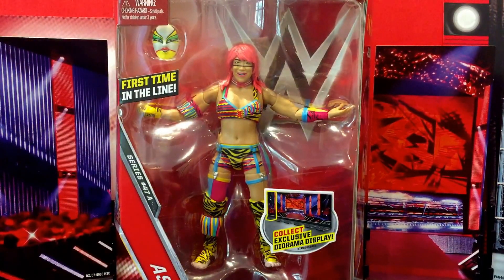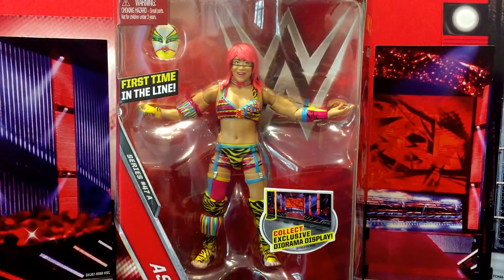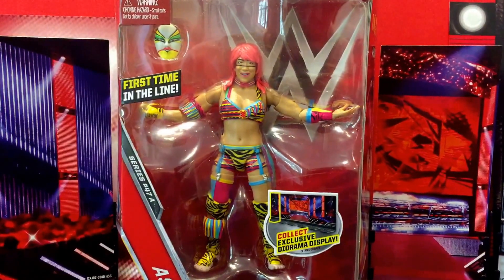Howdy YouTube, we have an awesome looking figure for you today. We're taking a look at the Mattel Elite Series 47 NXT Women's Champion, one of my favorite female wrestlers — and that is of course, Asuka.